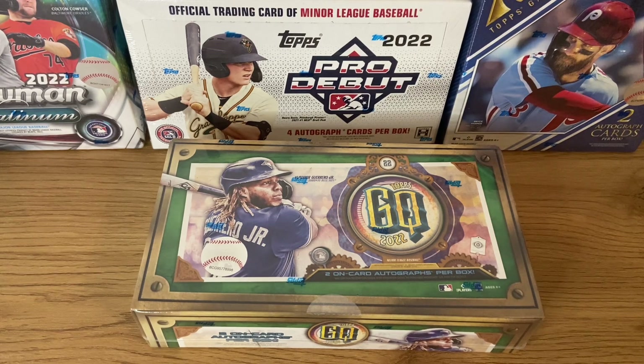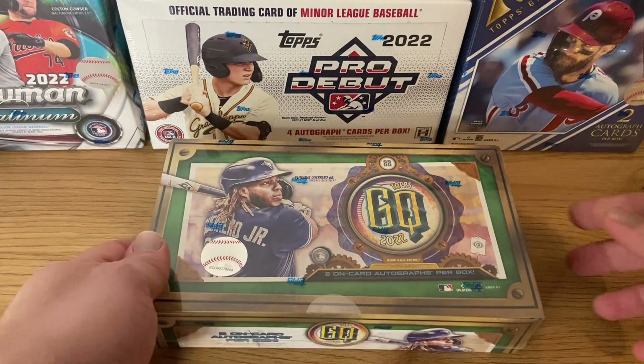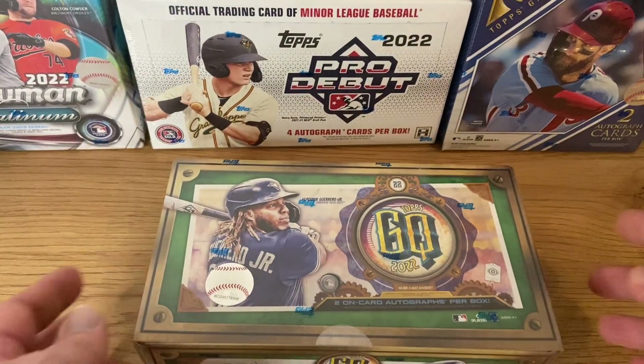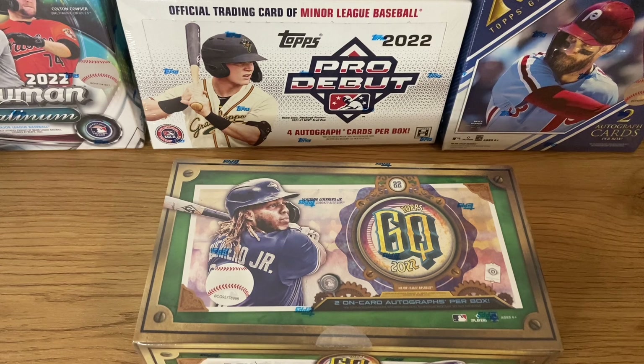The best thing about this box, about this collection, is that you get two on-card autographs per box, as you can read here. So that's the selling point. It's a bit pricey compared with other collections, but you get two autographs — that's a good selling point. The main cards to find here are going to be rookie cards for Wander Franco, O'Neill Cruz, and in this collection they also included Spencer Strider. So there are three rookies to find here.